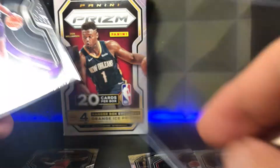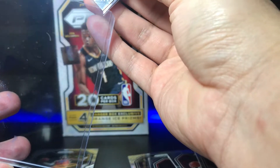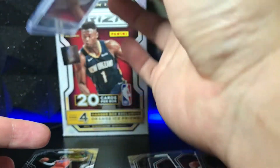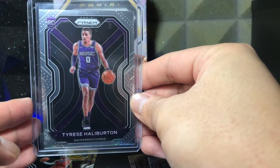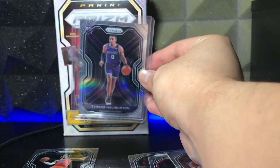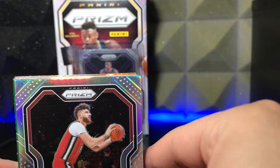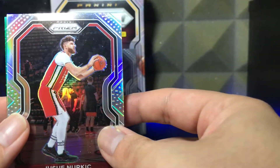That is top loader worthy. Let me top load that real quick. Sorry guys, I'm trying to hold in the shaking. There we go, should be good. Look at that — Tyrese Halliburton variation. Beautiful card. That is amazing. Put that in the background — and we're not even done, I don't even think we're halfway. Next card is a silver Yusuf Nurkic. I'm sorry, but no. This is unacceptable, Panini. Who would want this?